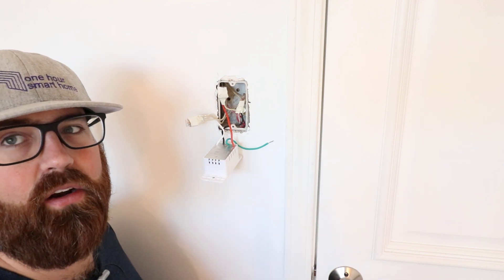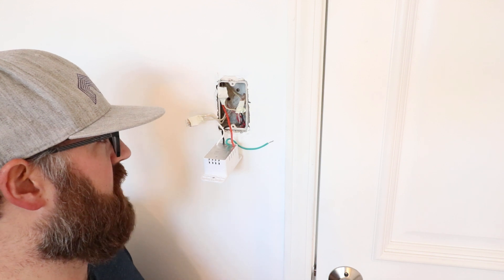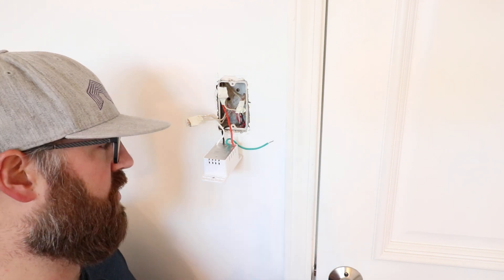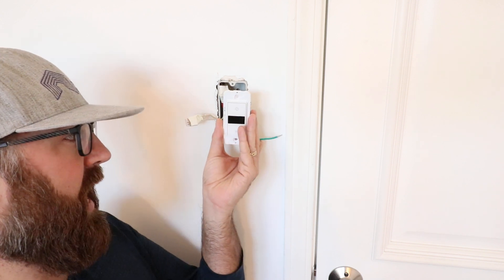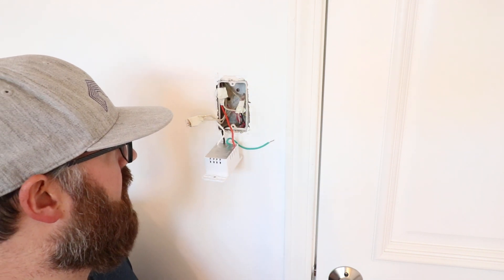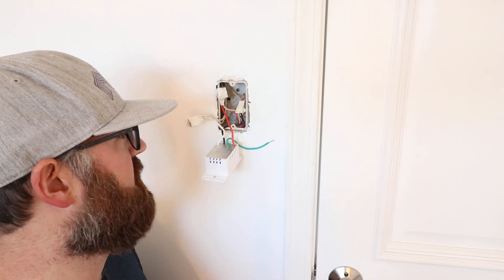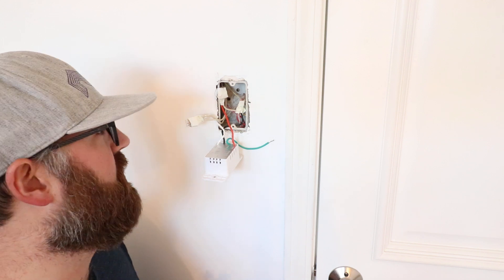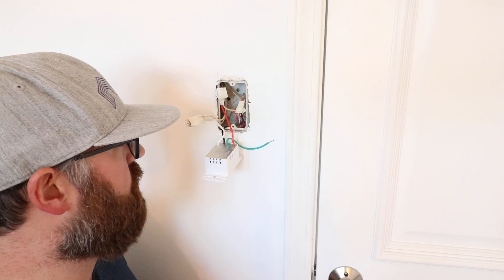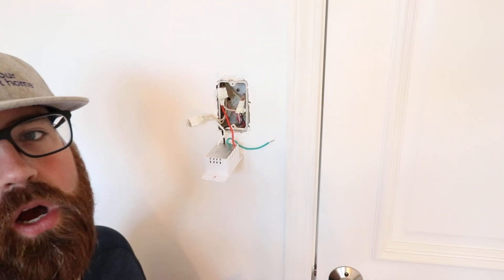We'll zoom in a little bit closer so you can see exactly the wiring. This will also tell you how to find a neutral wire if you had a light switch and wanted to know if you could put a smart switch in. We've got a smart switch wired up here and it is live wiring. I'm being very careful and I take these up just for the video so I can do that without getting shocked. We'll zoom in and show you the white color wire for the neutral, and then the hot and load lines and the ground wire as well.